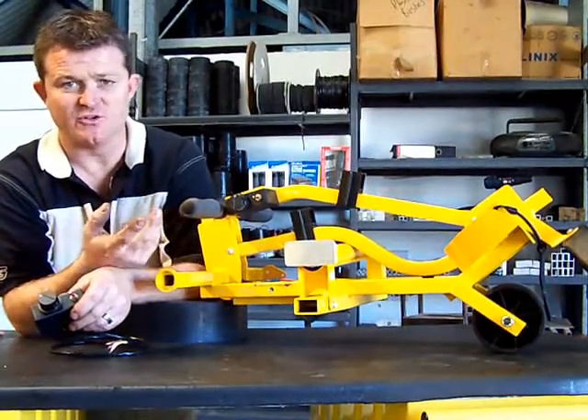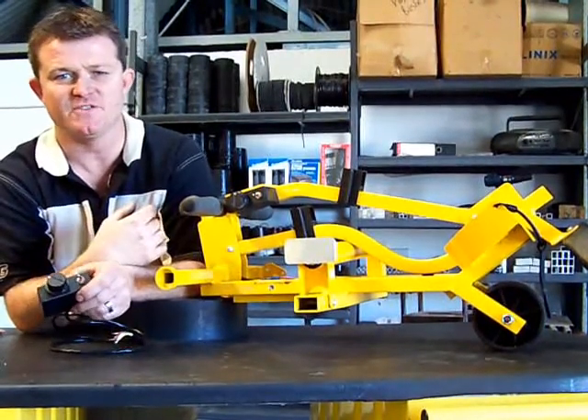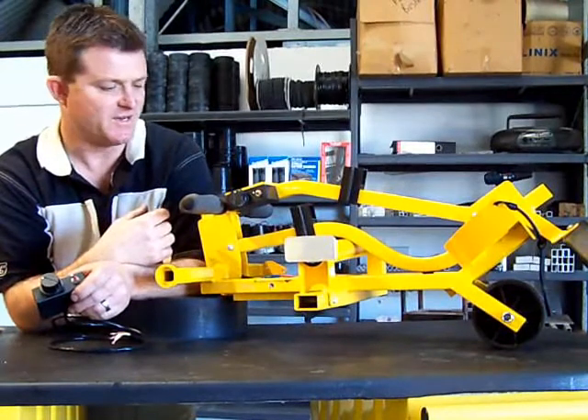Obviously when you're starting to climb a hill, you just wind the throttle on more, because this buggy does about 8.5km an hour. It should pull you up any of the biggest hills around.